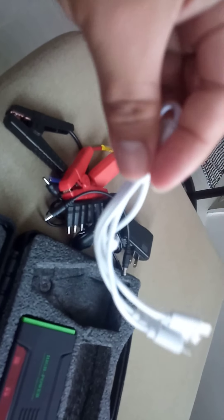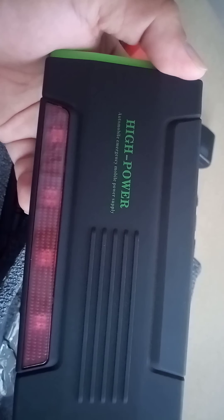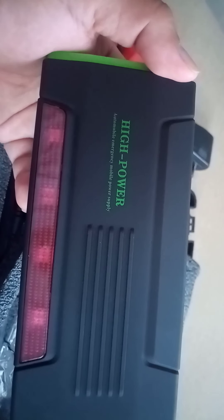This is a cell phone mobile charger. And the last one is the main unit itself — the high power mobile or mobile power supply.